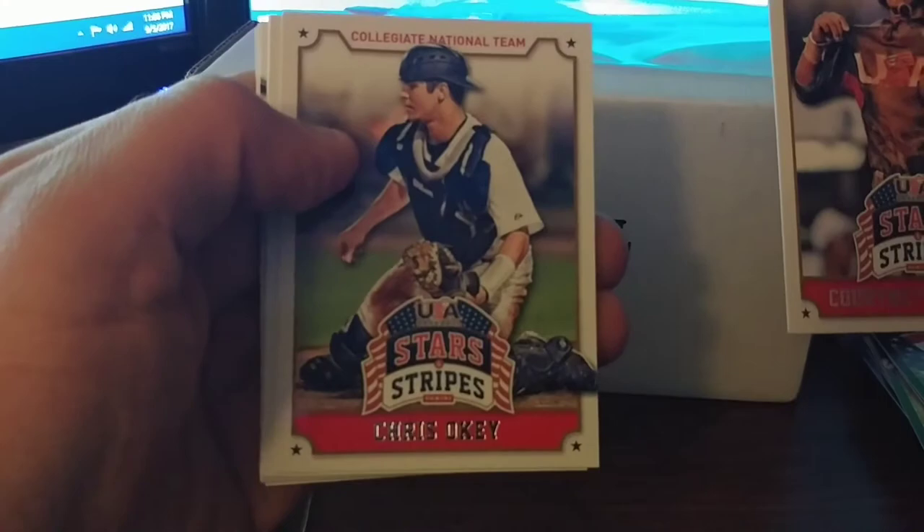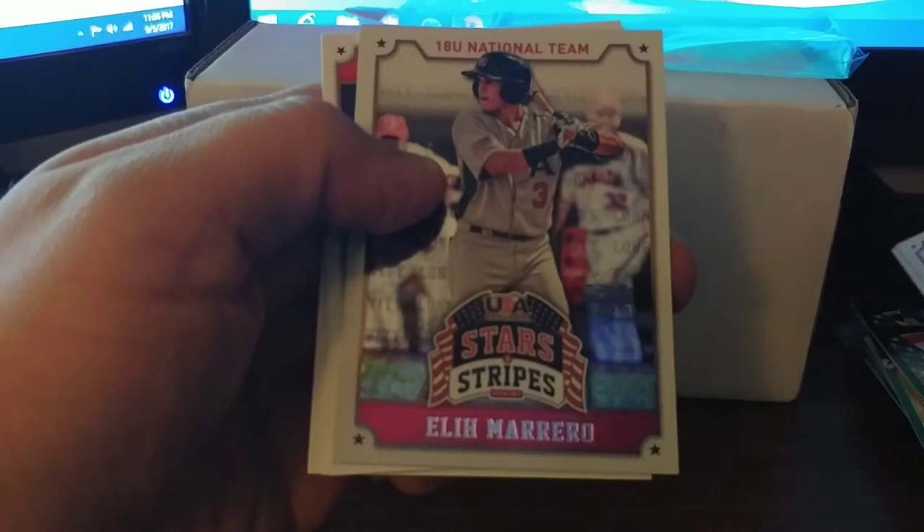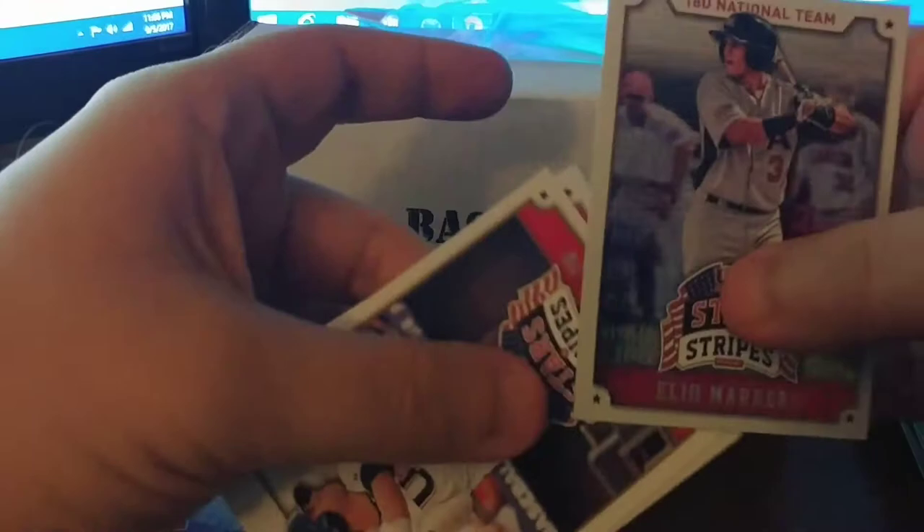Let's see what Stars and Stripes gives us. We got Courtney Hawkins, Chris Okey, Bradley Zimmer, Henry Owen, and a nice Eli Marrero — it's not numbered but still a nicer looking card. Also Tyler Naquin, Tyler Beady, and Trea Turner. Nice few prospects in there.